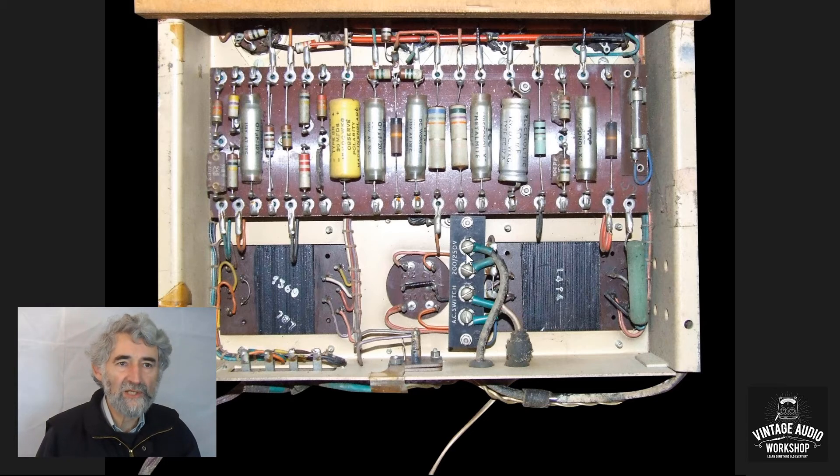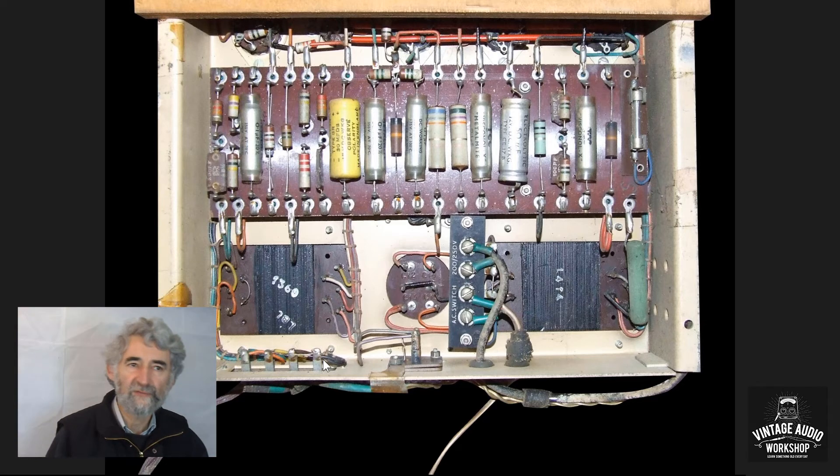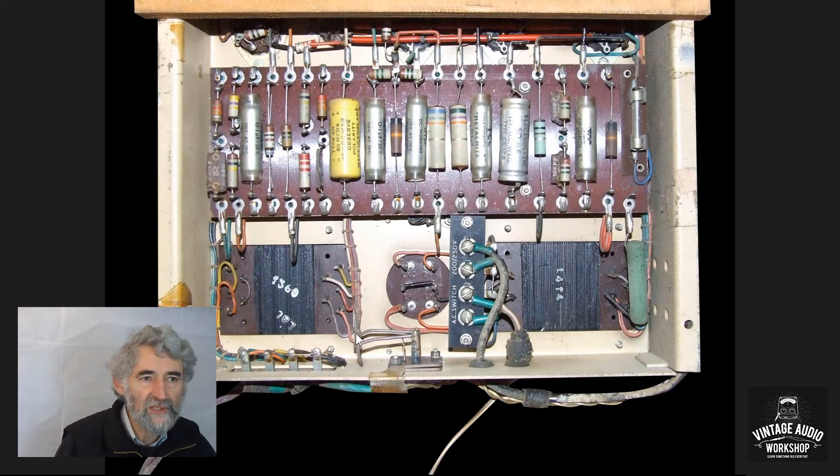The mains voltage adjuster is underneath here — the links are brought out to screw terminals rather than being on the transformer itself. To change the output impedance, instead of a plug you have wiring up to tags in the bottom left-hand corner; you simply connect to the two that are appropriate for the impedance of your speaker. It's ultralinear — you can see the connections: the two anodes, the two screen grids, and in the middle the HT input.